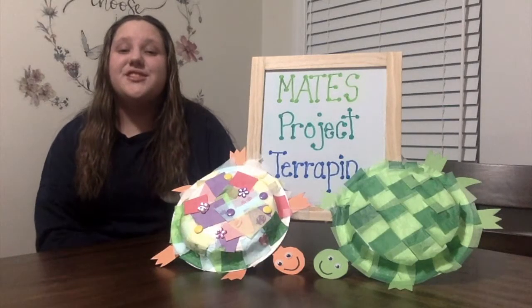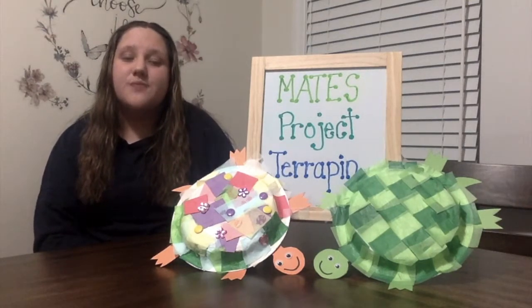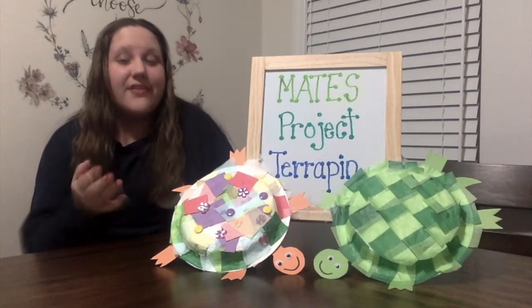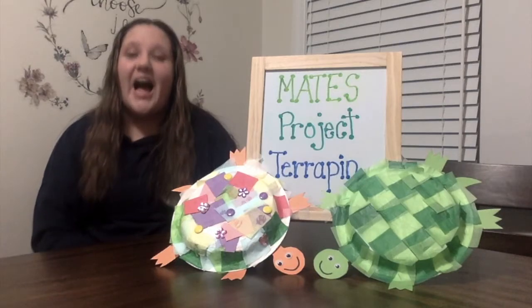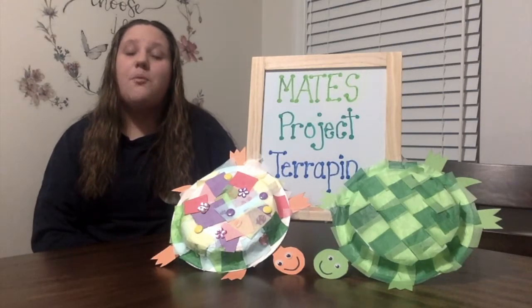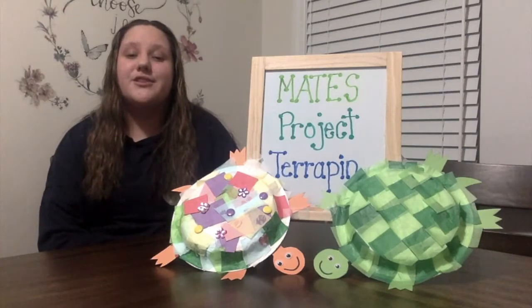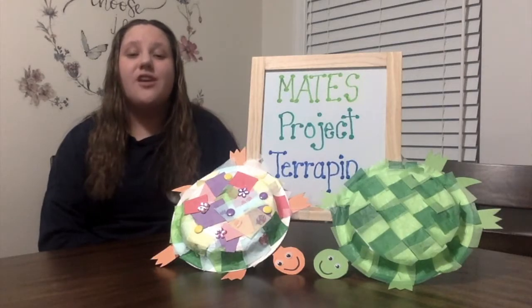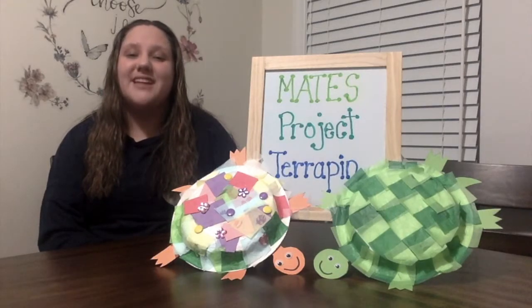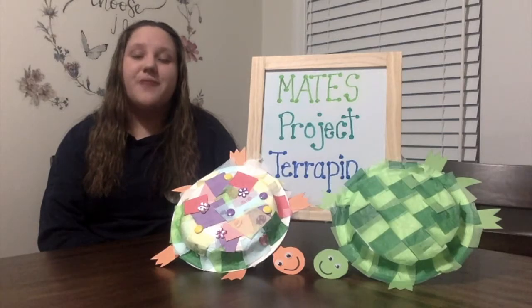Thanks for taking the time to do this turtle craft with me today and learn more information about terrapins. As you can see, these turtle crafts can look real or they can just be fun and creative. I had a great time making this craft and I hope all of you did too. If you made this craft, you can add pictures to the comments on the Mates Project Terrapin Facebook page so we can see all of your hard work and creativity. Be on the lookout for more information about our virtual hatchling release coming soon. Bye everyone!